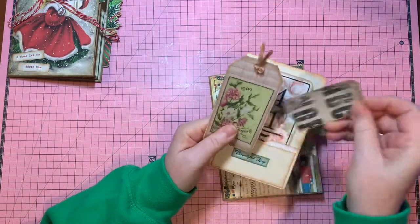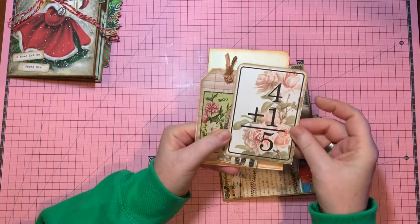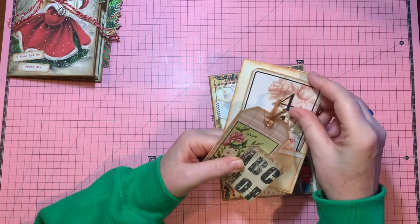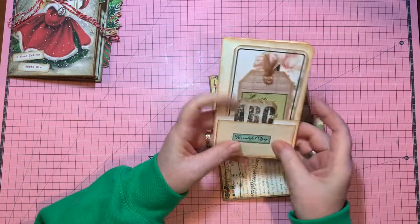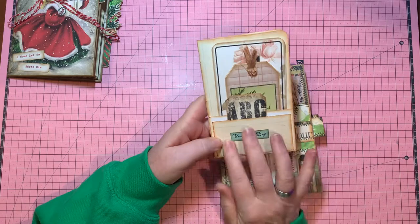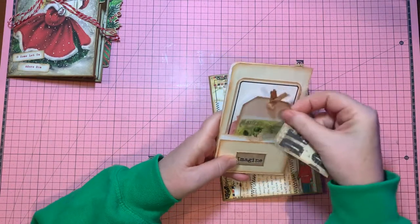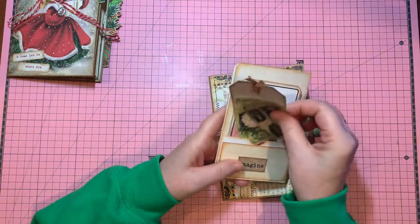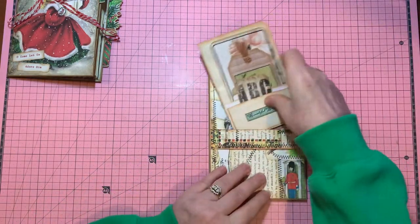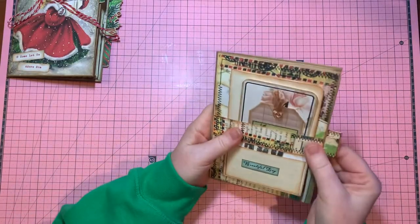And here's a flash card from Pink Monarch Prince. I love her. She's got some great stuff. And I just put a little word — 'beautiful day' — on top of this pocket. And at the back, some more tags. So yeah, that was a real fun, mindless, enjoyable exercise. And I thought, hey, it's going to fit in this belly band. So there it is. It just adds some volume. And so that's another one.